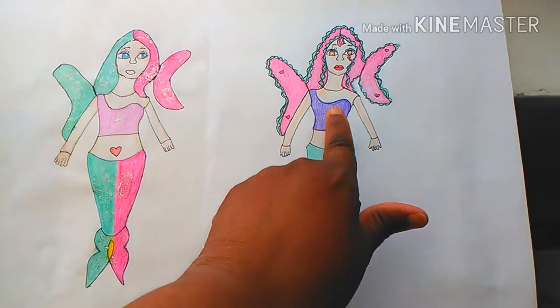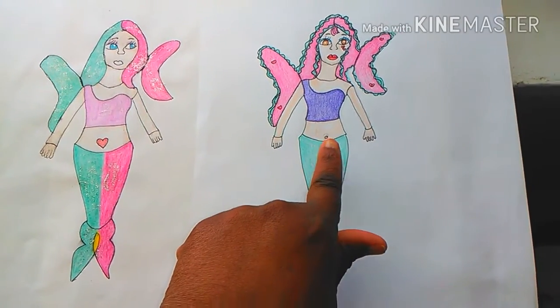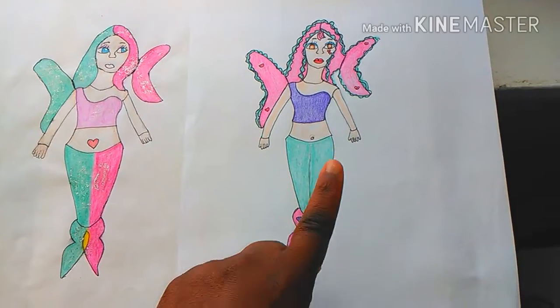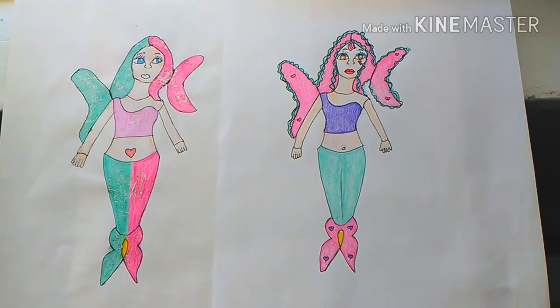So what do you guys like better — this one or this one? This is such a big improvement from last year. I think I'm getting so much better at drawing, and to me that looks way better than last year. So thanks for watching this video. I'm ready for day 13 — whoop whoop!